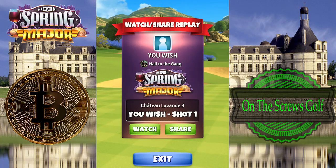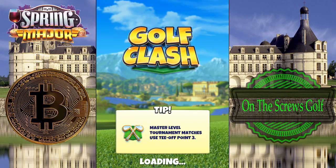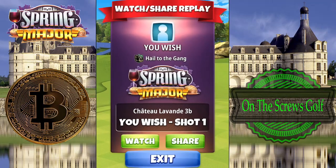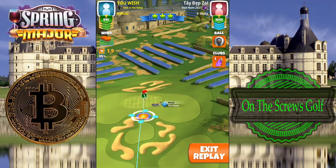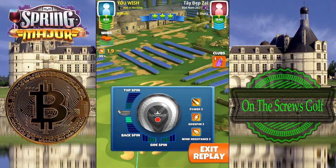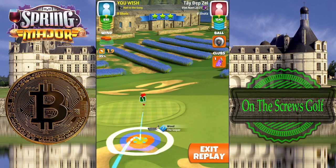Welcome back to On the Screws Golf. Spring Major — a trio of hole in ones for the par threes. This is the last and final par three of this course: hole number seven. We're going to do the famous rough bump. Hole seven, par three — we're going to go ahead with the Sniper Seven again, three backspin, no side spin.